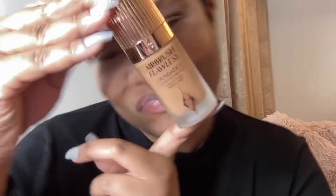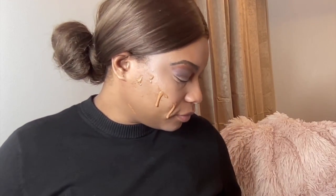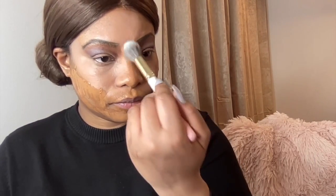Next, we are going to be using the foundation. This is going to be an Airbrush Flawless Foundation. We're going to literally drench our face with the foundation, and then we're going to use our foundation brush. We're not going to brush the foundation on our skin — we're going to just gently pat. Just pat the foundation brush with the foundation on our face.